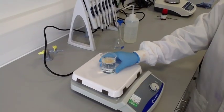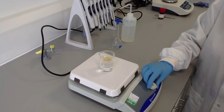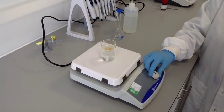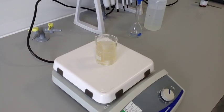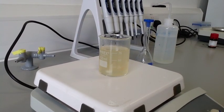Some technicians prefer to leave it on overnight. If you don't have a magnetic stirrer, then you will have to stand and stir it.